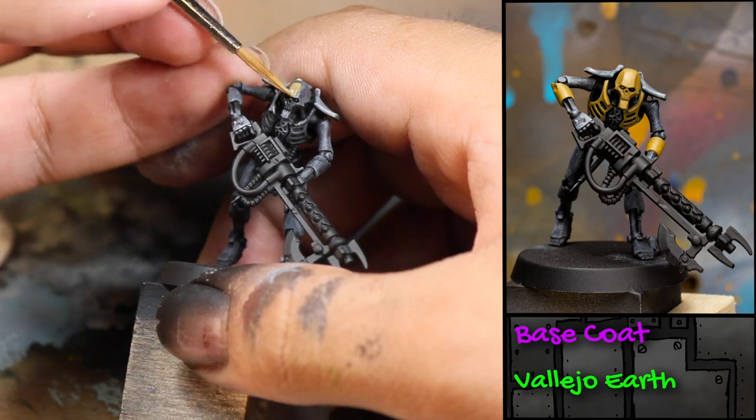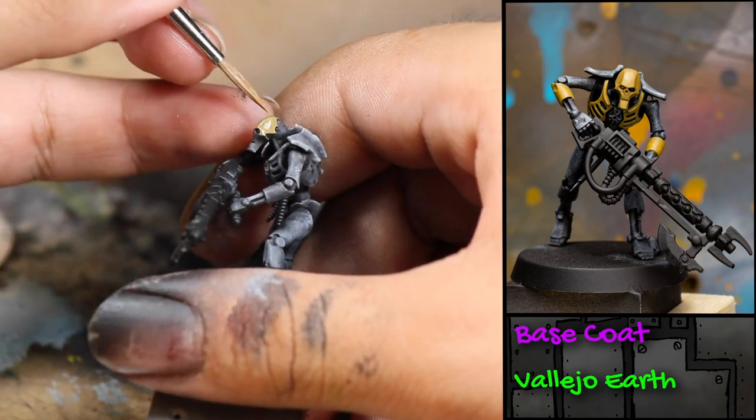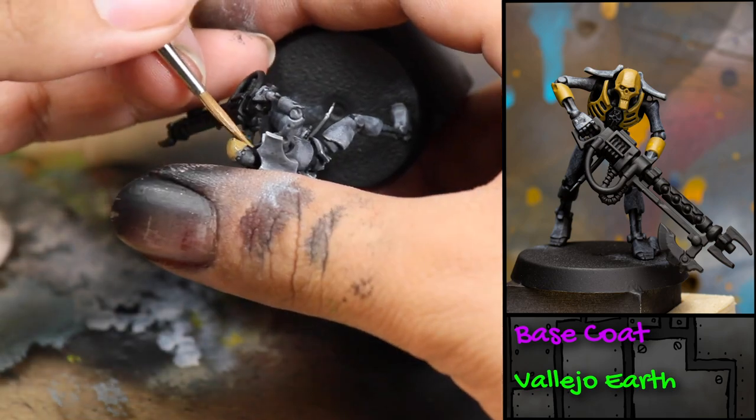Then I picked out his head, his forearms, and his chest with some Vallejo Earth.